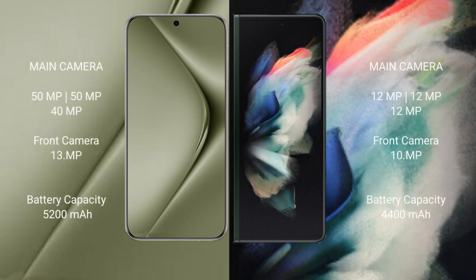Huawei Pura 70 Ultra features a rear triple camera setup with a 50MP plus 50MP plus 13MP configuration.